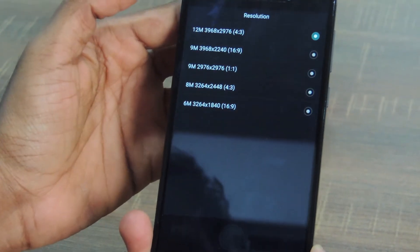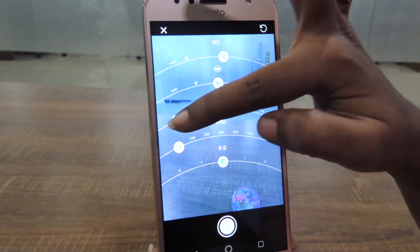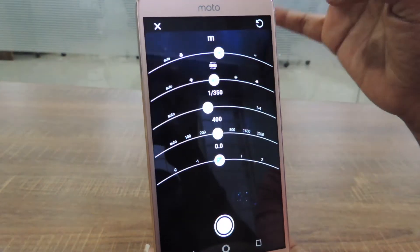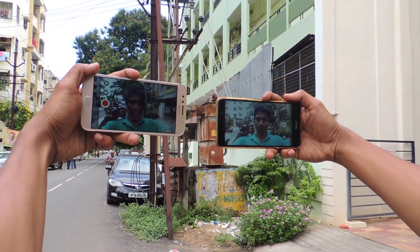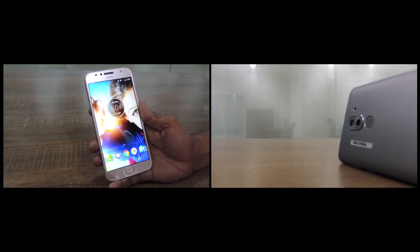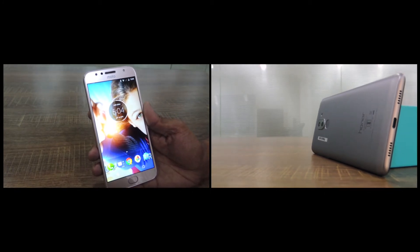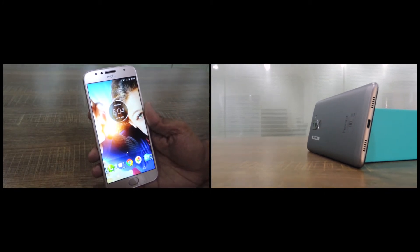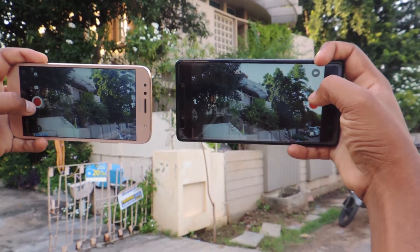I have used both smartphones for about 10 days to give a perfect comparison with respect to camera, because mostly the first thing any buyer looks at when buying a smartphone is the camera. That's the reason Review Rounder made a detailed camera comparison on Moto G5S Plus and HONOR 6X. Let's compare the cameras of these two mid-range smartphones.